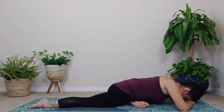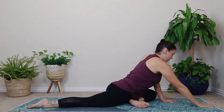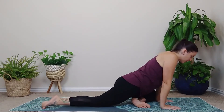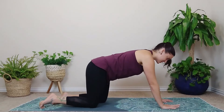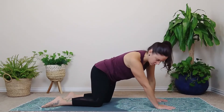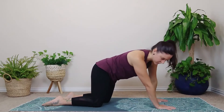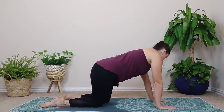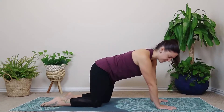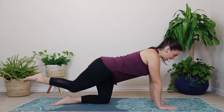Let's take one final inhale and one final exhale. If you folded down into your pigeon, go ahead and meet back onto your palms. If you're on your back, just come back to tabletop. And then start to sway the hips from side to side — give your hips and your pelvis and spine a little release before we switch sides.